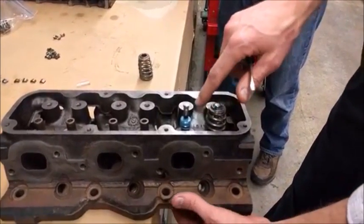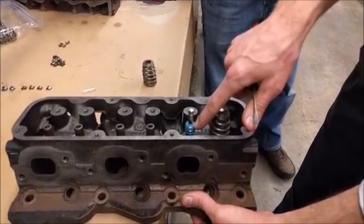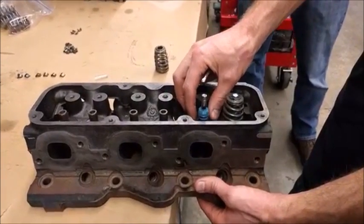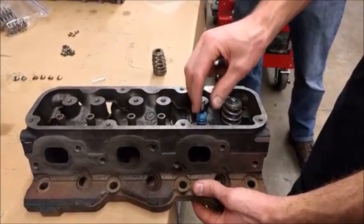We've got the valve installed and the valve stem seal installed. If you have an aluminum cylinder head, you'll want to make sure that you have the shim or the little spacer that goes below the spring installed, because those are all very important.